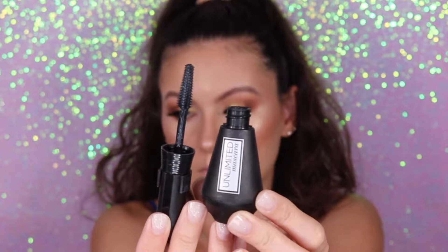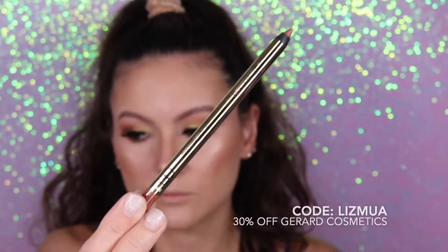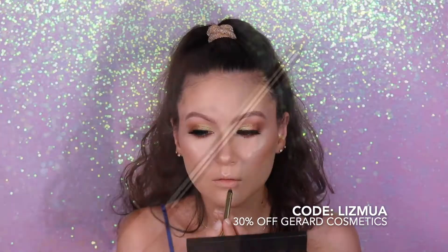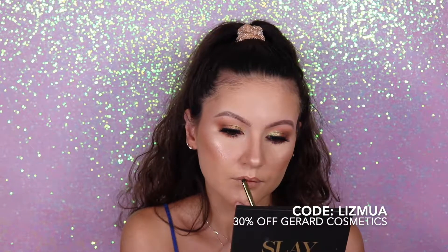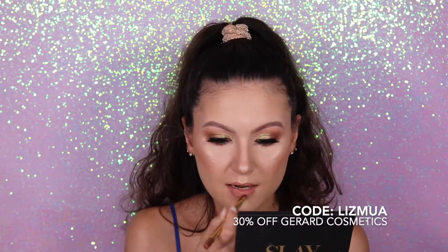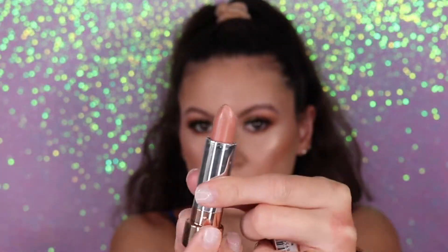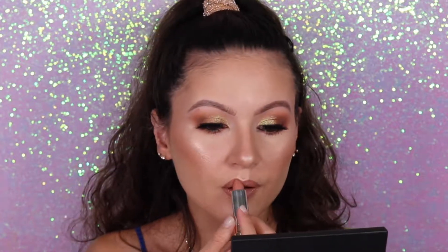Now I'm going to apply some mascara — this is the Unlimited mascara from L'Oréal. Now for the lips, I'm going to use this lip liner from Gerard Cosmetics. These lip liners are very soft and very easy, like butter on your lips, so definitely give them a try — use my code LIZMUA for 30% off your entire purchase. To finish the lips I'm going to use this lipstick from Soap and Glory. These lipsticks are really soft and hydrating, and this nude color goes perfect with my lip liner.